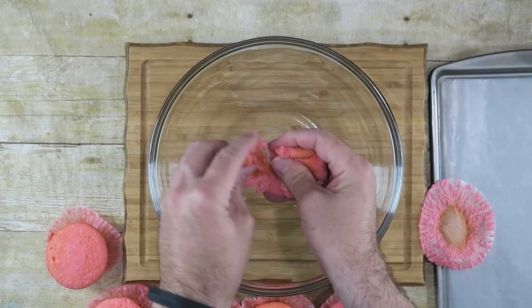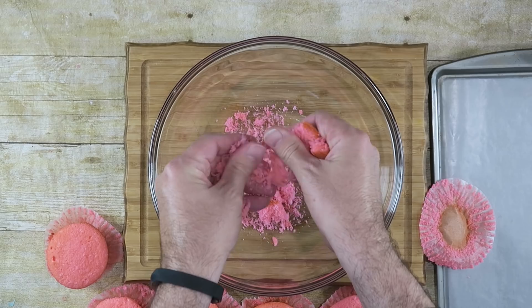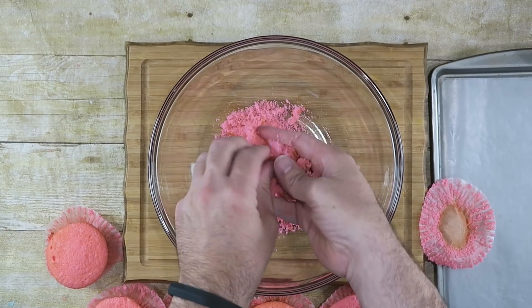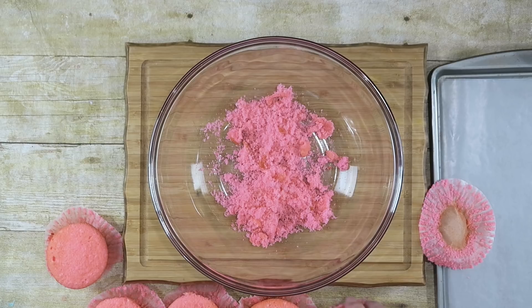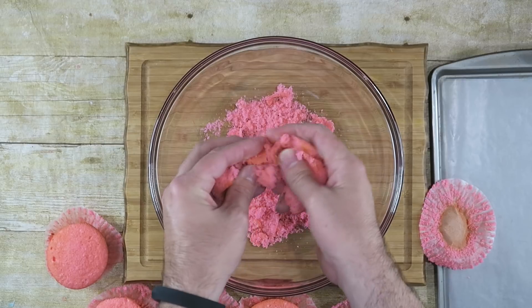I'm just going to crumble them up into little crumbs basically. You can do this with any cupcakes you make — you can do it with cake if you'd like — just take it, crumble it up, and put it in a large bowl.